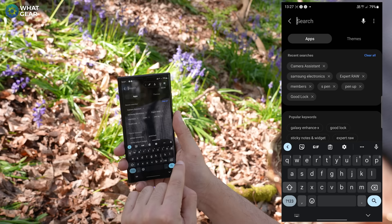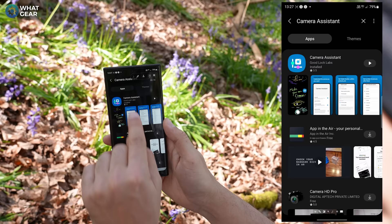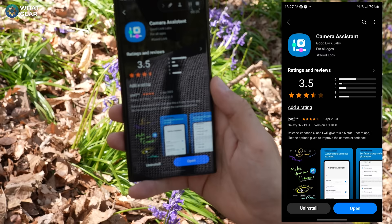The first thing you need to do is install an app which you can only get from the Samsung Galaxy Store. Once you go into the Galaxy Store, at the top search for Camera Assistant. This is an official Samsung app and it's part of Good Lock Labs — I did an entire video about Good Lock and I'll come back to that at the end. Once you install this app, you have a bunch of new features available to you.